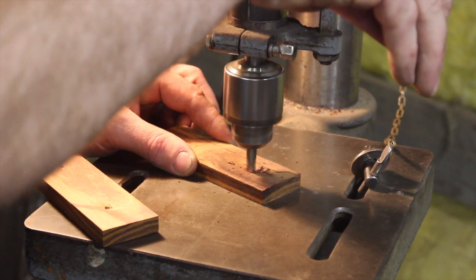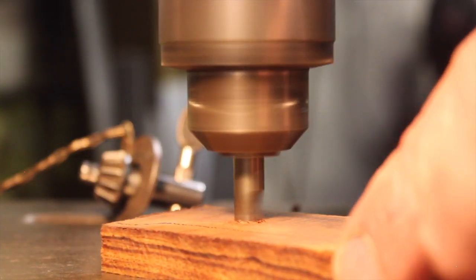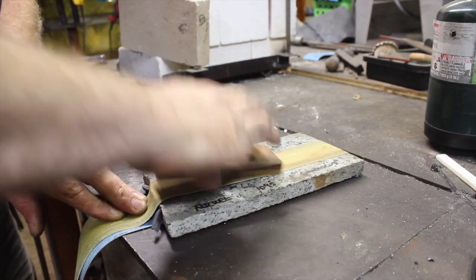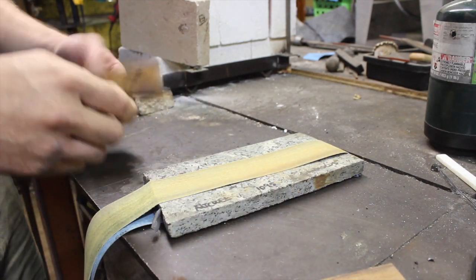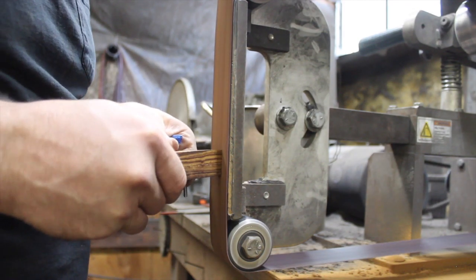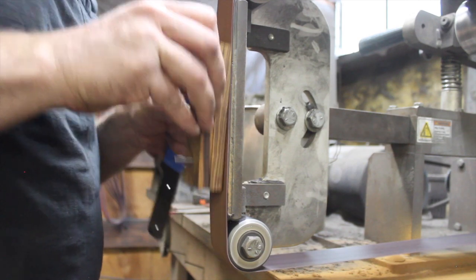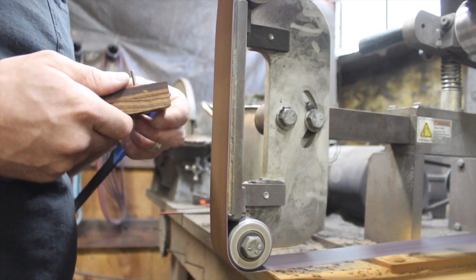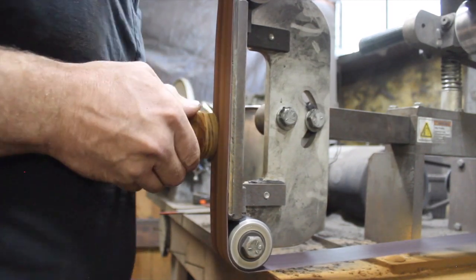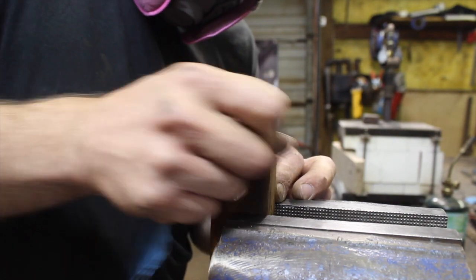Counter-sinking the holes here for the bolts — that's a special countersink you buy specifically for the bolts you're using, and it makes everything much easier. Making sure the scales are flat on the inside and taking off the burr from drilling. Now I'm going to shape the front of the handle scales — the portion of the knife handle that cannot be shaped after it's been attached to the knife without almost certainly marring up the ricasso area of the blade. There's no way to get to it unless you do it beforehand, so getting that shaped and finished out completely before putting the handle scales onto the knife.